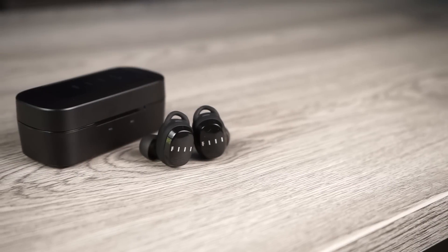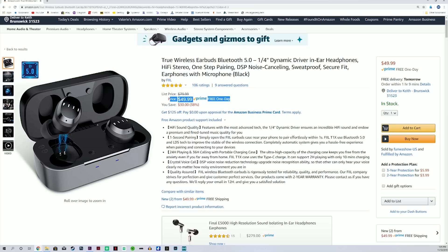Today's video is on a pair of truly wireless earbuds that really surprised me, and that pair is the Phil T1X. The first thing that surprised me was the price. I had tried their over-the-ear headphones before and they were really expensive, so the fact that these retail for $80 but right now can be picked up on Amazon for $50 completely caught me off guard.